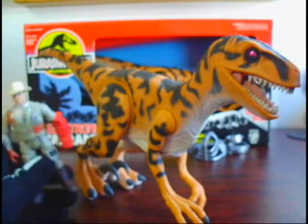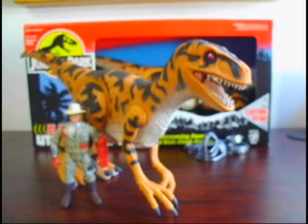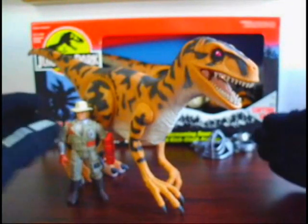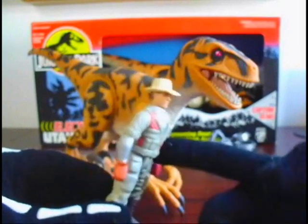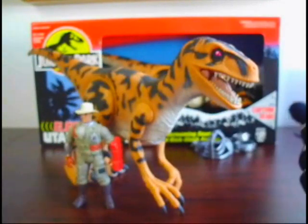Here's the Series 2 Alan Grant figure so you can get a size comparison of how big this dinosaur is. If you don't know or haven't seen it before, just line it up with any Jurassic Park Kenner figure and that's how big this Raptor is — it's pretty big.